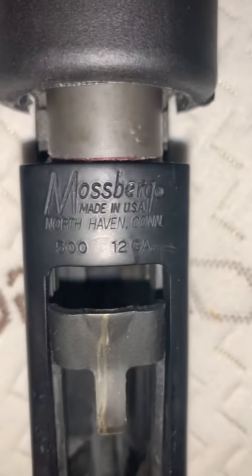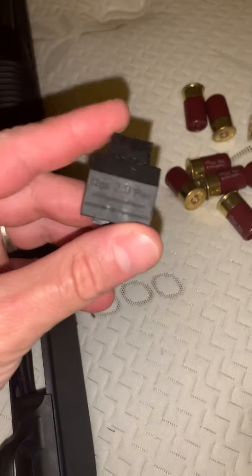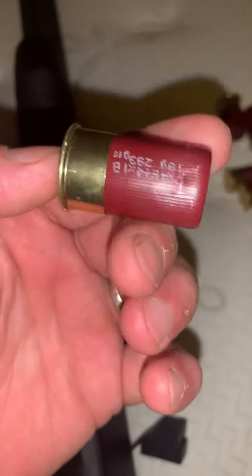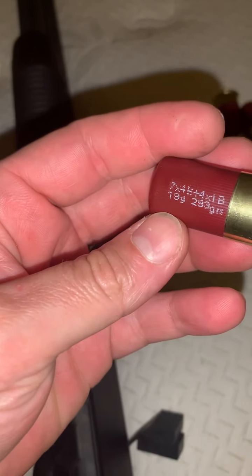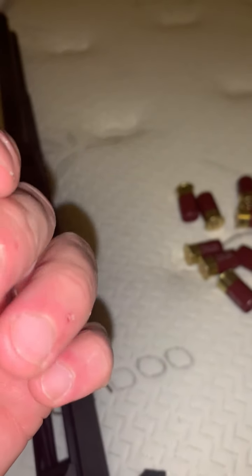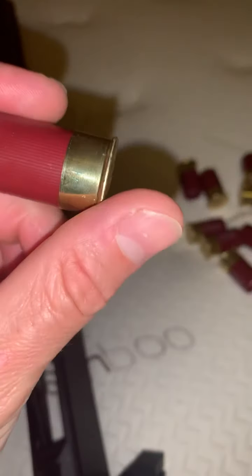What's going on YouTube. I got a Mossberg 500 12-gauge and I have this OpSol adapter so I could use one-and-a-quarter inch shells. There's a one-and-a-quarter inch shell right there.